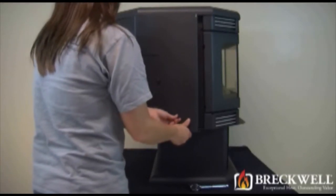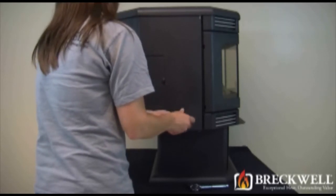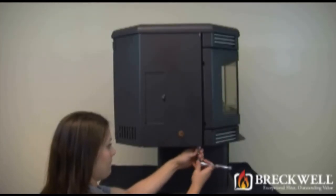To close the side panel, hold the damper rod in one hand, line it up with the hole in the side panel, and then close the side panel. Re-thread and hand tighten the knob on the damper handle. Now, tighten the bolt you loosened earlier.